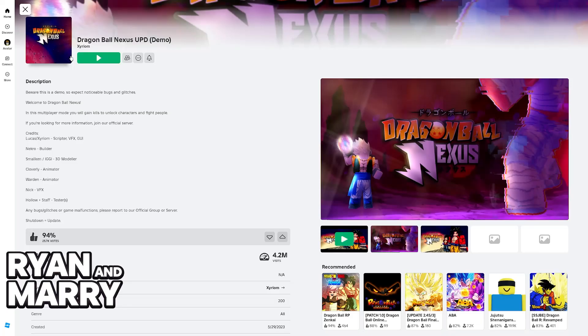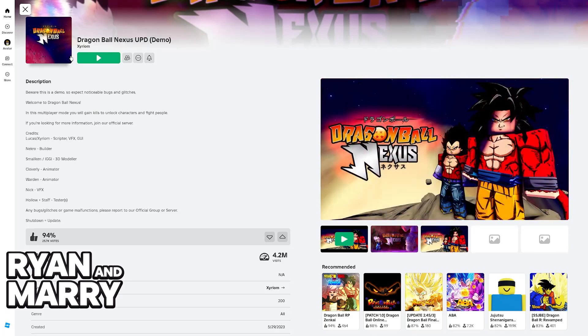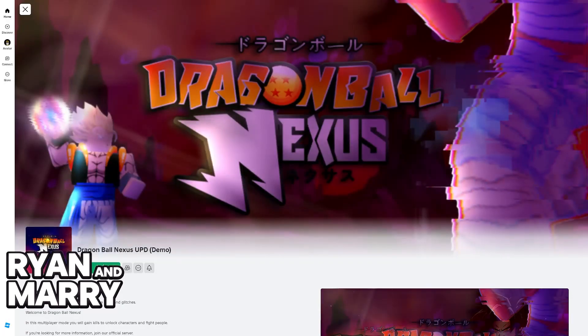Right now it is a demo, so we can expect some glitches here and there, but it's still playable. All that we have to do once we find Dragon Ball Nexus is to select the green button to join.